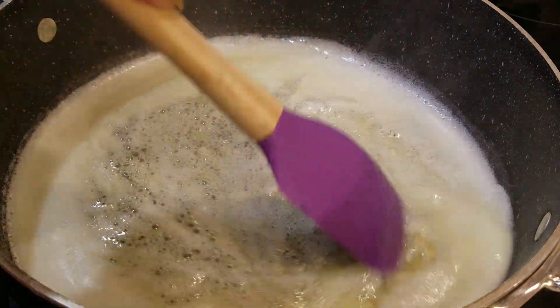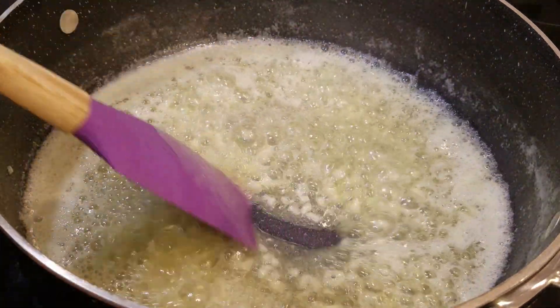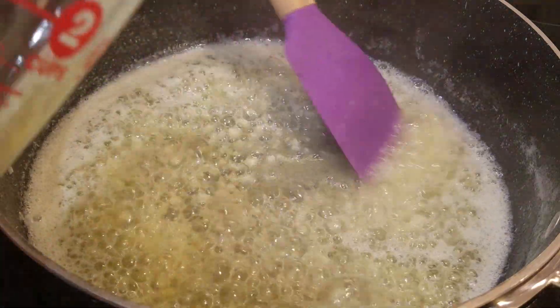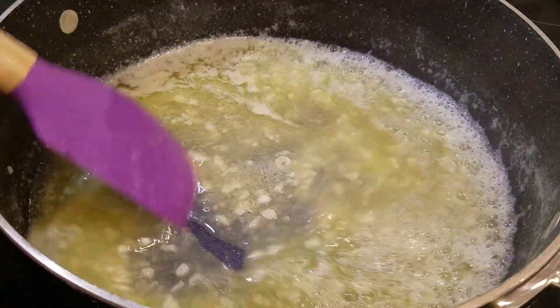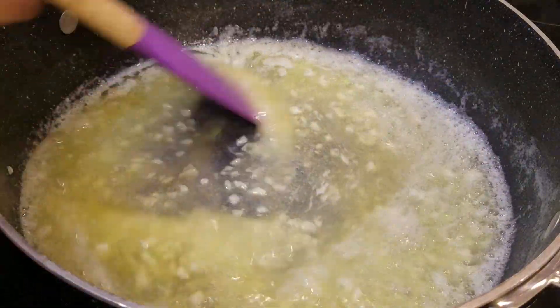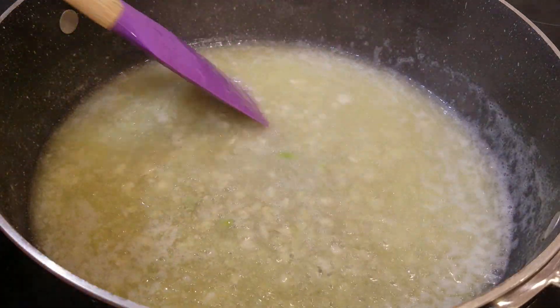You all know this is smelling good, honey. After a few moments, go ahead and add in your cooking wine or your broth, whatever you're using. I'm going to stir this for a couple of minutes before we add anything else in, because we want it to cook down and reduce a little bit.